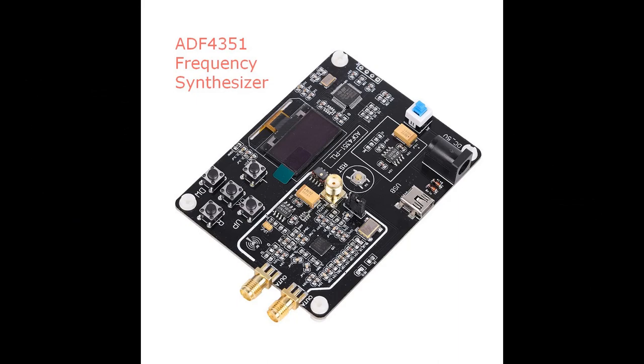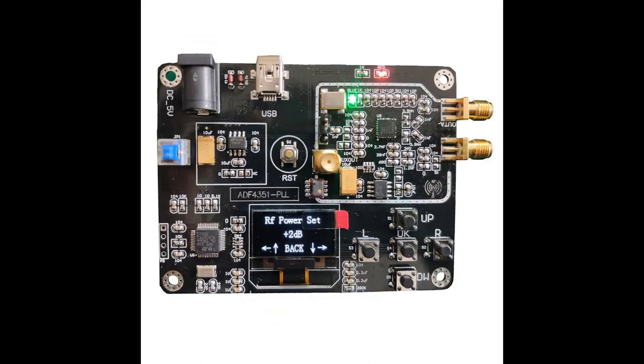The local oscillator needs to be in the VHF/UHF frequency range and can be crystal controlled or any stable frequency source. Synthesizers using the ADF4351 device are ideal. The one shown holds its frequency when powered down.